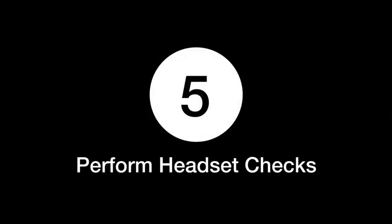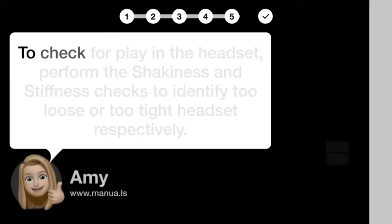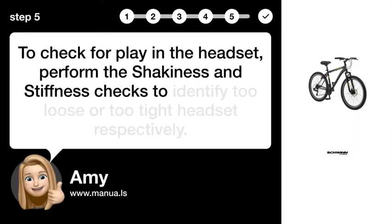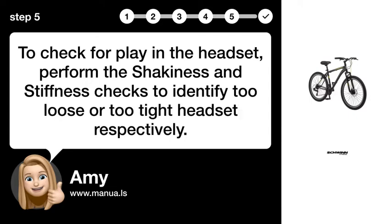Step 5: Perform headset checks. To check for play in the headset, perform the shakiness and stiffness checks to identify too loose or too tight headsets respectively.